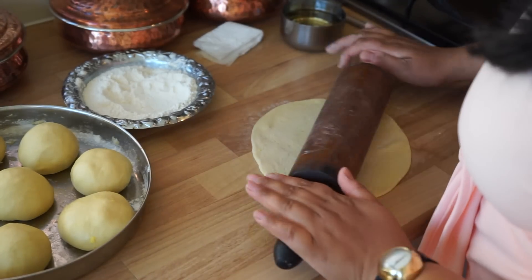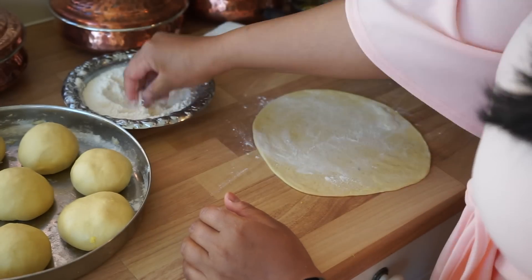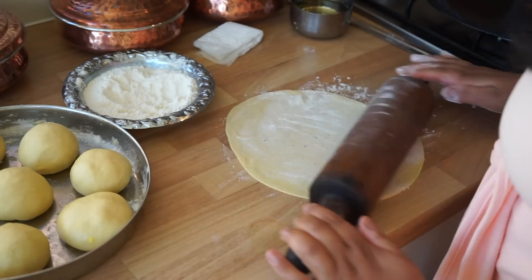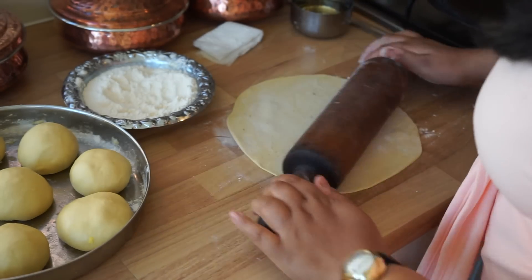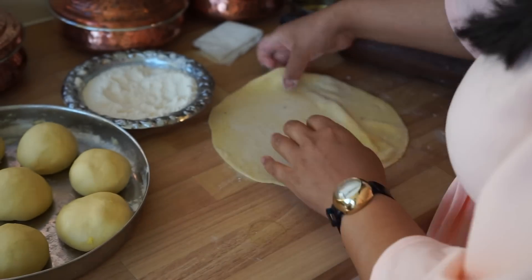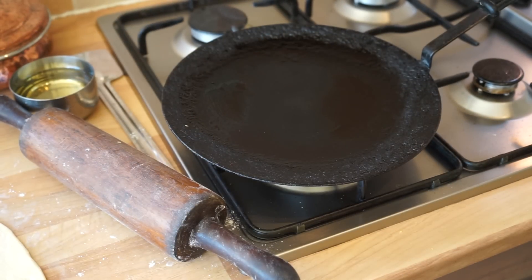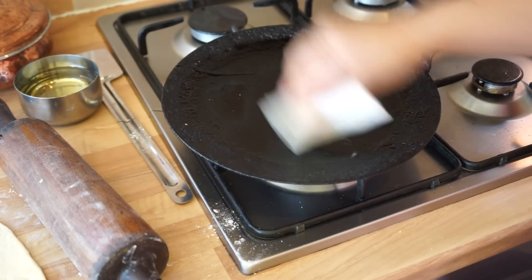You need to go as thin as possible with this. Make sure the tawa is on a medium heat, not too high. Then take some oil and brush the top with oil.